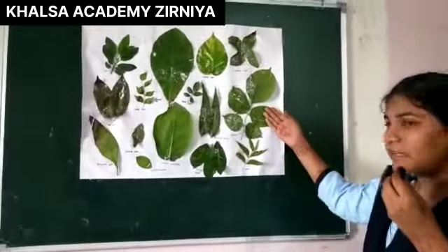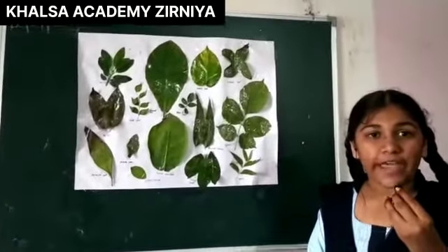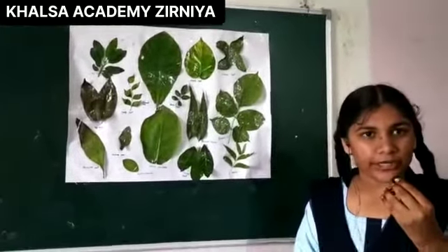Hello everyone, I am Pippal leaves. The leaves are used for treatment of head ailments, nose bleeding, diabetes, and jojitis.